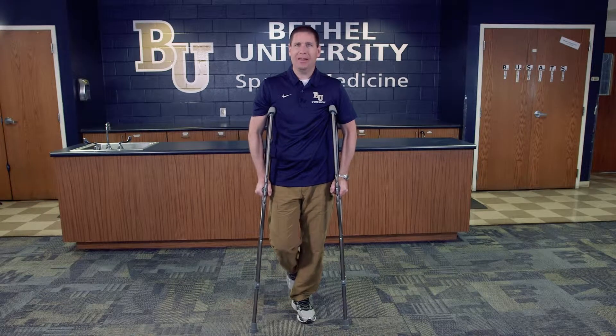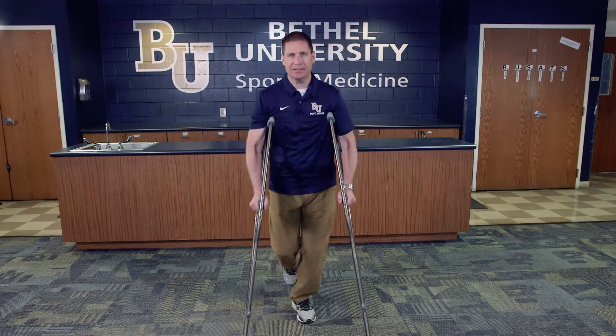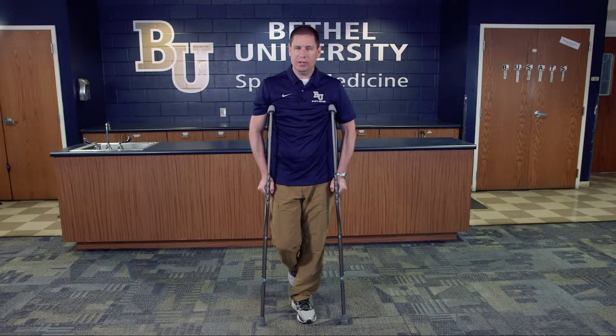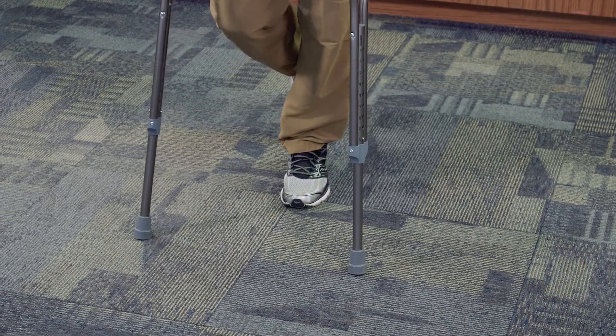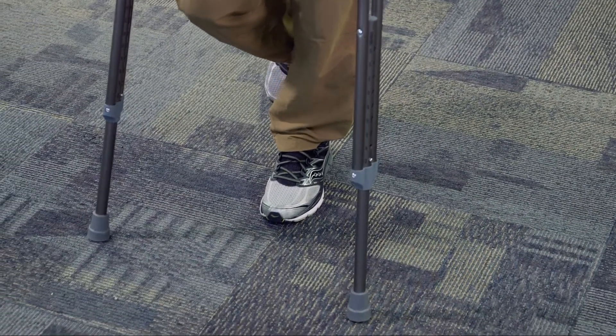You're going to instruct the athlete to make sure that they don't reach too far out — if they do and they slip, that's going to cause more significant injury. All we're really going to do is step with the crutches about 6 to 12 inches in front of the foot, and then this allows the individual to hop and slide through to the next position. They can then bring the crutches forward again 6 to 12 inches.